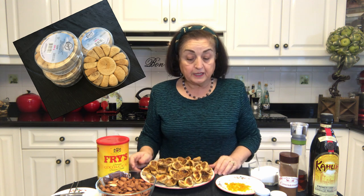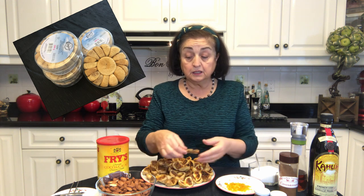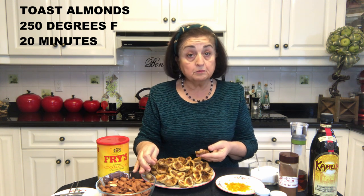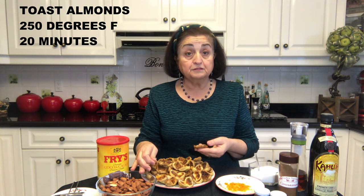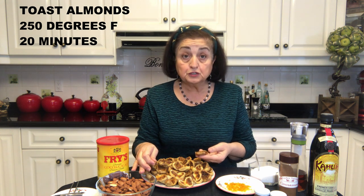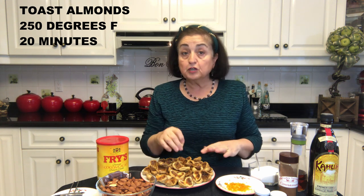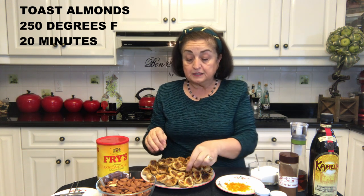So I have all these ready now and what I'm going to do is I am going to stuff each fig with toasted almonds. What I did with my almonds was I prepared them by putting them in the oven at 250 degrees for about 20 minutes. I want them to be toasted because they are not going to cook inside of the figs. I like to put two almonds in.